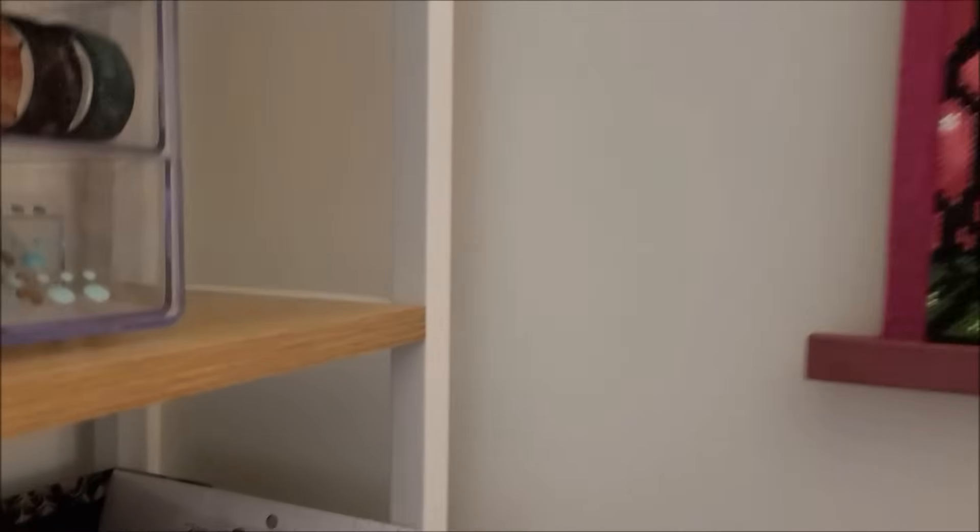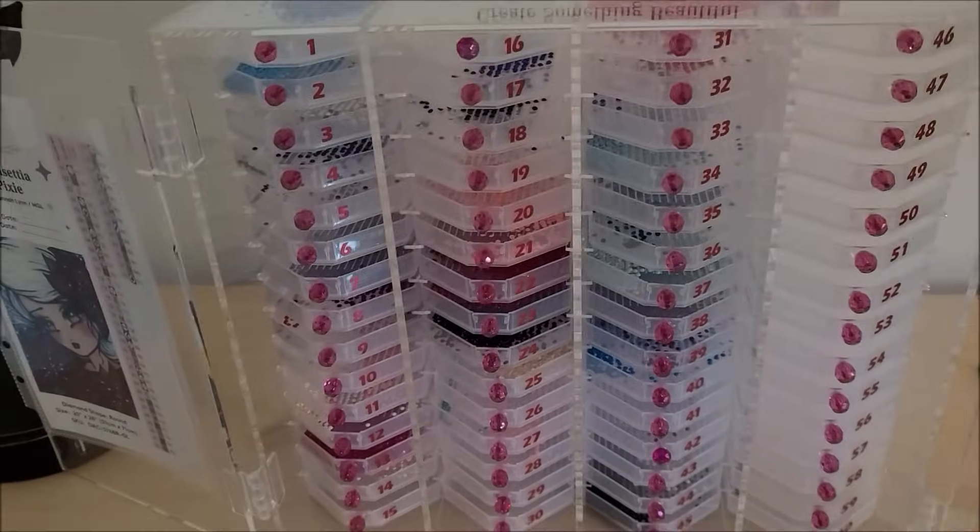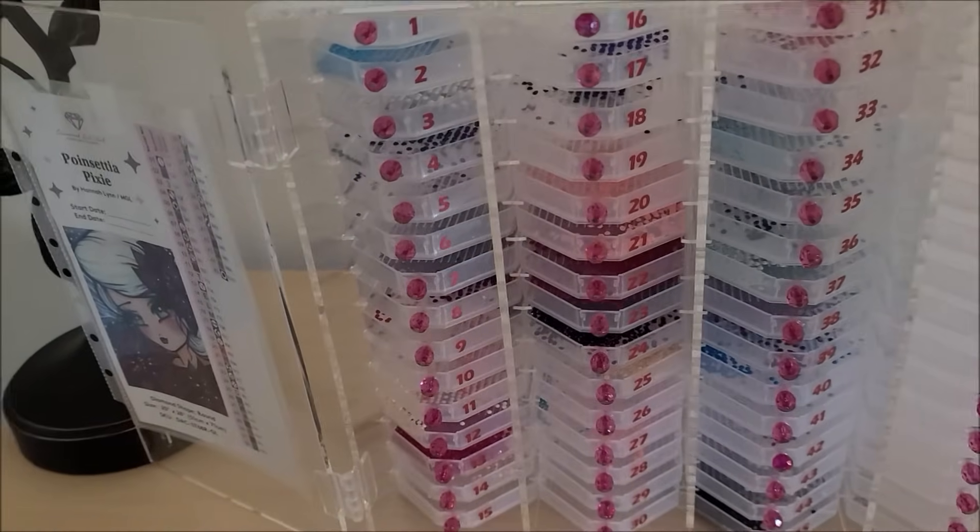The next question was about the storage I use for diamond painting — the credenza. I have their Facebook page linked in the description box and I also did an unboxing of it. If you search on my channel for 'Stitcherista credenza' it will come up. This is the credenza and I keep the doors open all the time because I'm diamond painting.